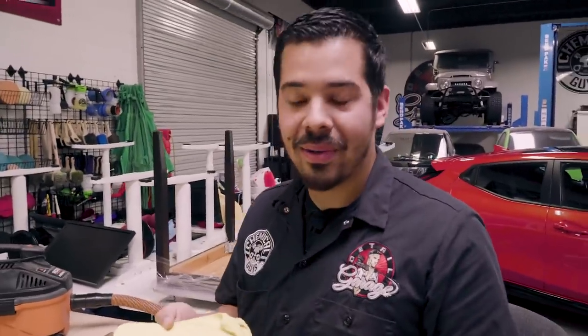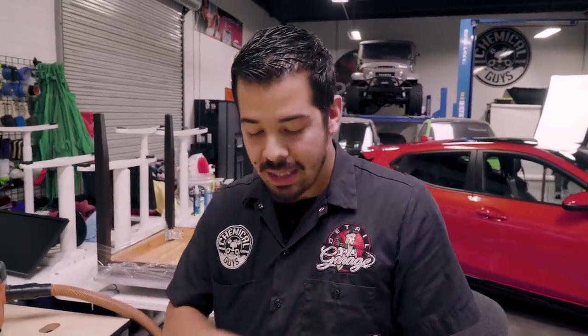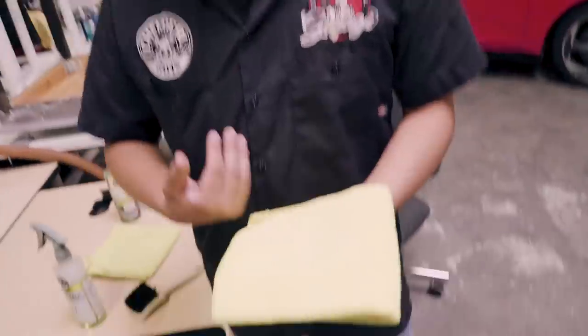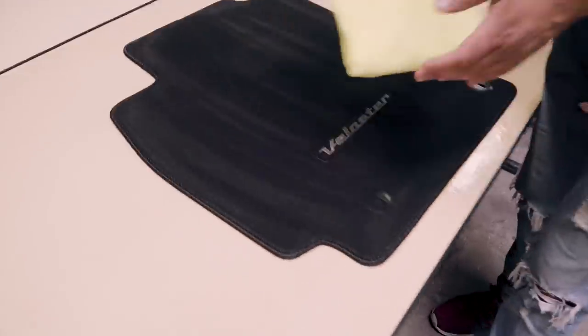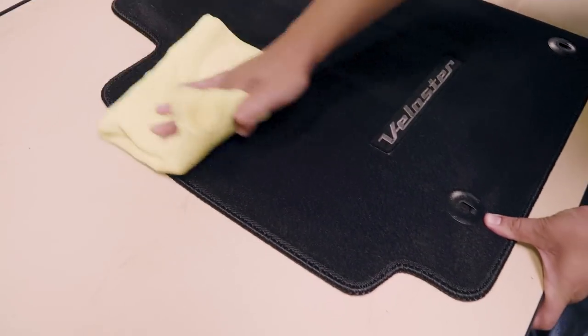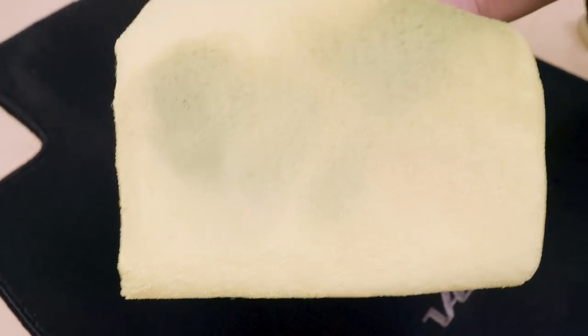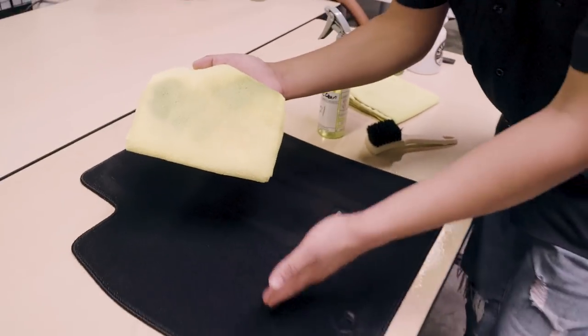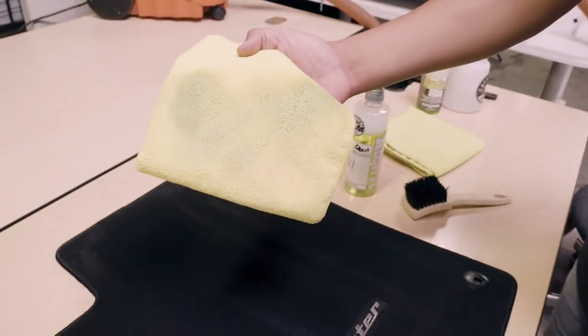Now we're going to grab our yellow workhorse towel. The reason we use yellow is because we dedicate yellow for interior cleaning — dashboards, door panels, fabric and upholstery. Yellow works great so you can see the grime being removed from the surfaces. We're going to take this towel and simply pick up all the grime we just agitated out with the brush. Check that out — I barely did this little section. Look at all that! My feet are filthy. Just because you don't see it doesn't mean it doesn't exist.